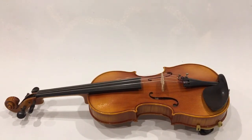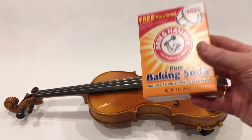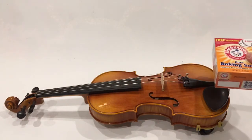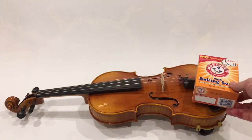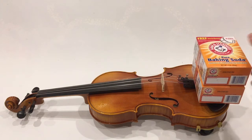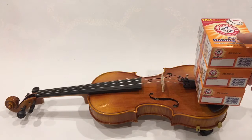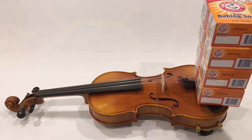I wanted to find something non-destructive in case it fell over, so I'm using one-pound boxes of baking soda. Let's find out how much weight is required to support the neck of the violin. So there's one pound, two pounds, three pounds — still not staying. Three pounds, four pounds.